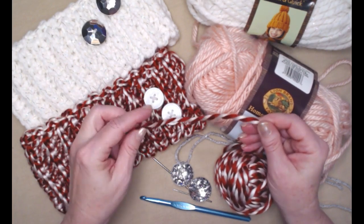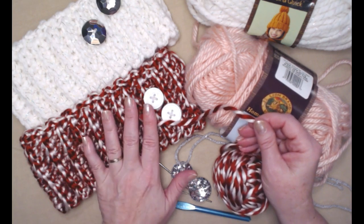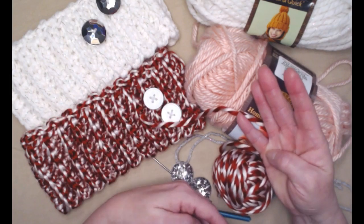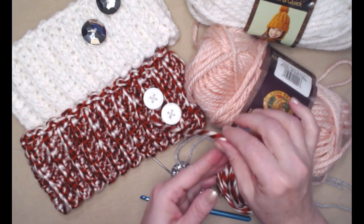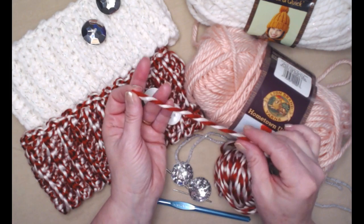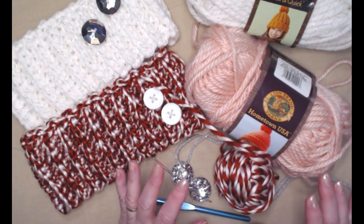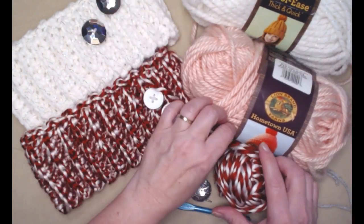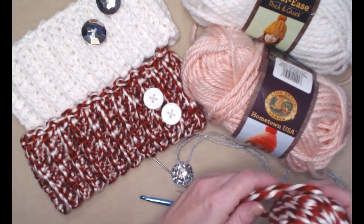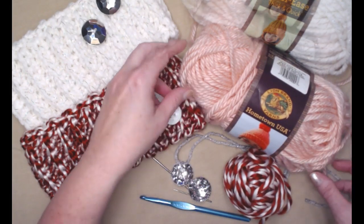You can also use Yarn Bee — I believe it's called Color Guard — which I used for our chunky button cowl, and you can always make a matching chunky ear warmer. Now if you don't have a bulky number six on hand, you can use two strands of medium weight number four yarn held together, because this white and crimson one is just that — two strands wound together to make a bulky number six. That gives you lots of options to check your yarn stash. Today I'm going to be using the Hometown USA in petal pink.